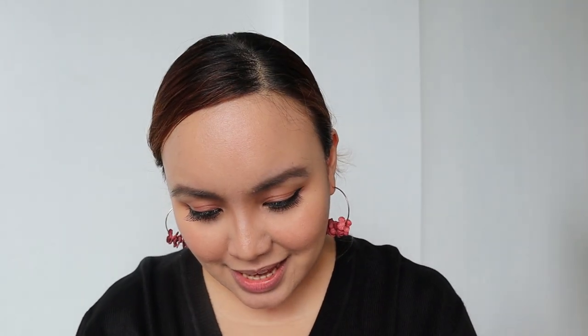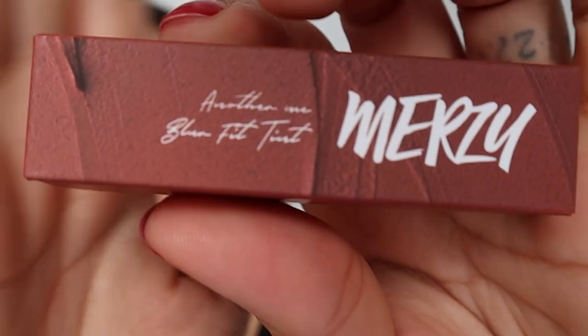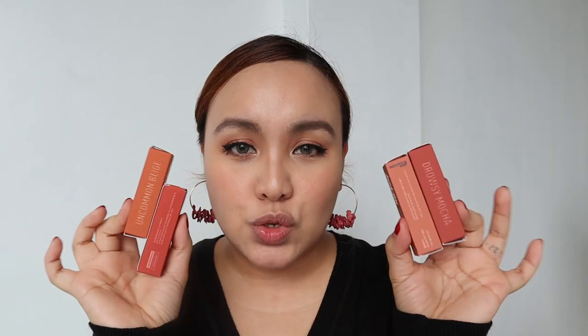And then they also sent me this one right here — this is the Merzy Another Me Blur Fit Tint. I have 4 shades of that, though I'm not sure of the total shade count. And then of course they sent me these — the Merzy Bite The Beat Mellow Tint. I've already made a video about these, and it's only one of these shades that I've tried before; the other 3 I haven't tried.